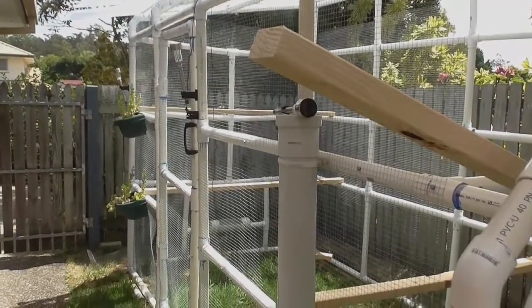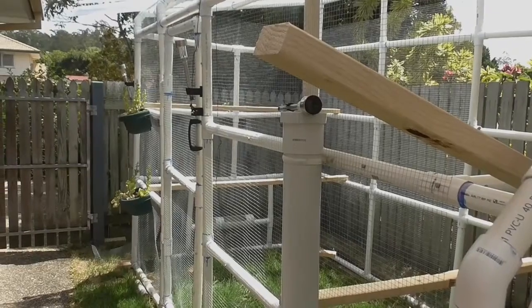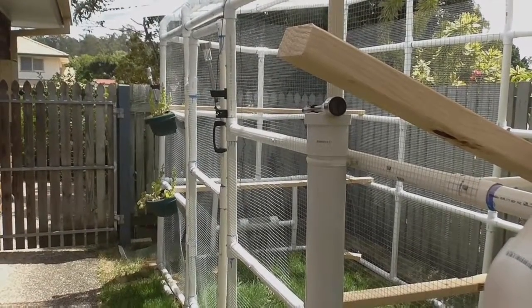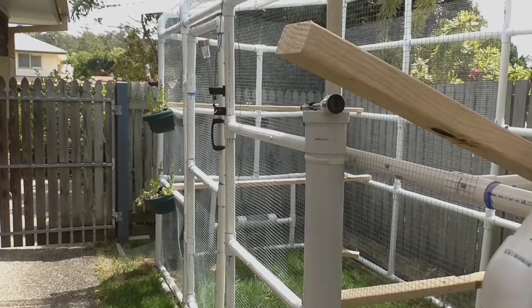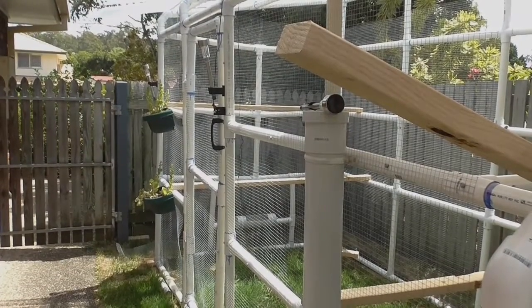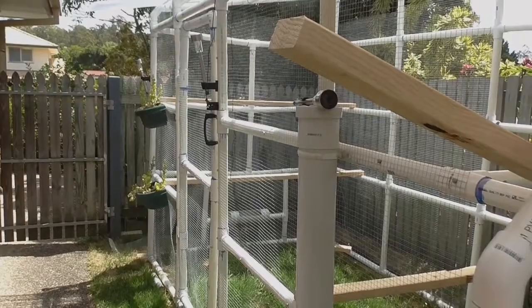In the coop run area, the main area, I've used these 75 millimeter by 30 millimeter perches, and I've also made two swings that you might be able to see there. You can check them out in a different video. The reason I've gone for these perches is because they only cost about three dollars each for a 2.4 meter length, so you can't really go wrong with that.